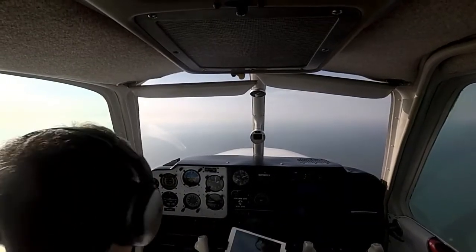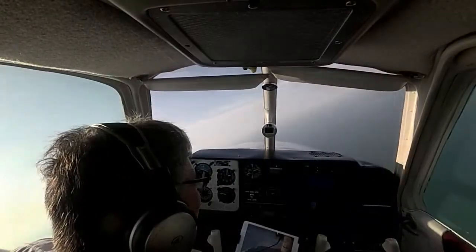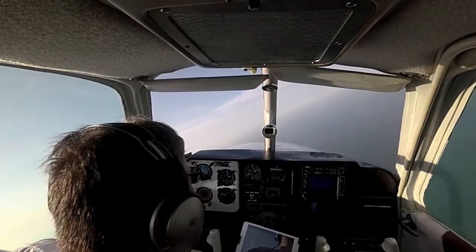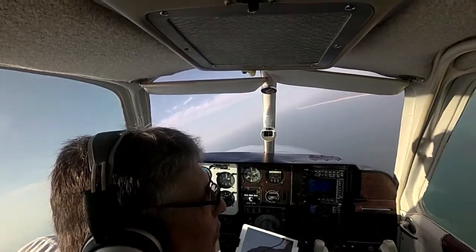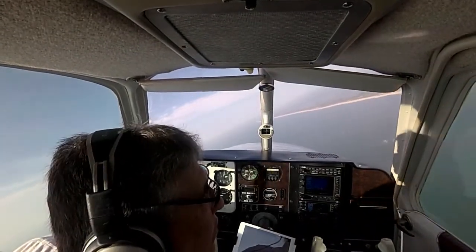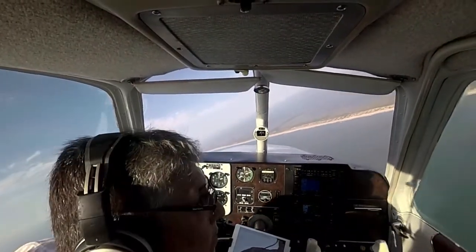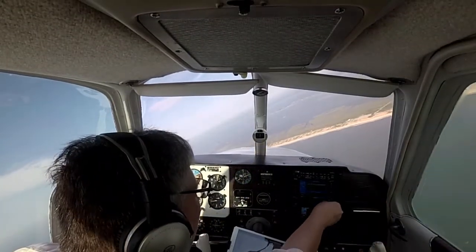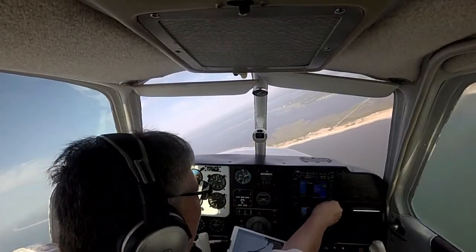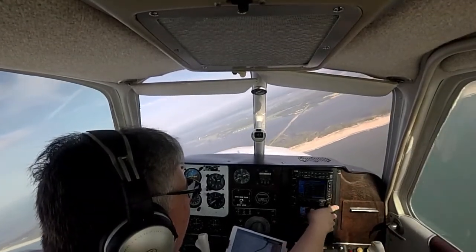We're going to do a practice approach here. I really don't like going this far offshore — I'm going to break this off. I don't feel like going out over the water that far without my vest on. Let's set up the RNAV 14, PFAR, activate.